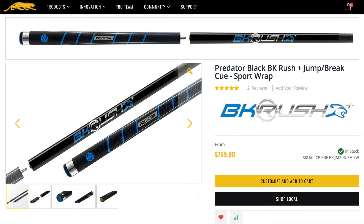To start, when I break I use the Predator Black BKRush, but not the original — the jump/break cue version. This new version that allows you to break down into a jump cue is the best I've ever seen.